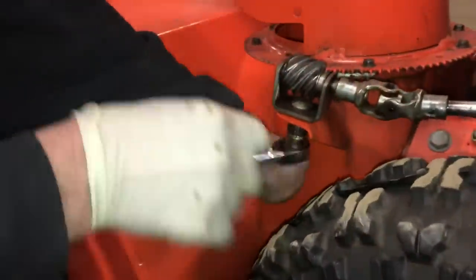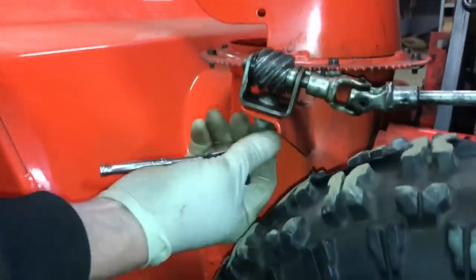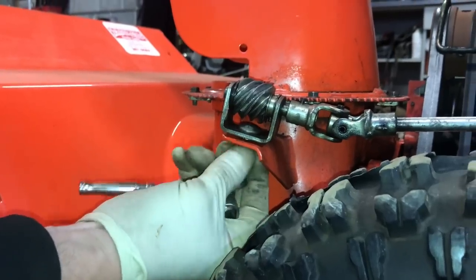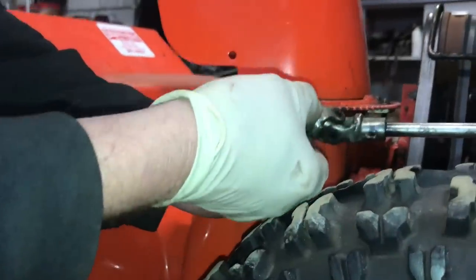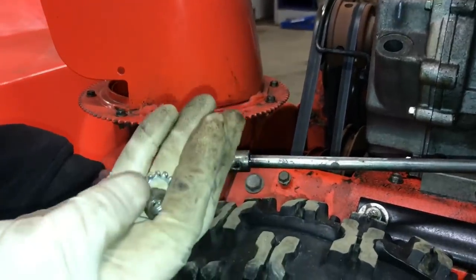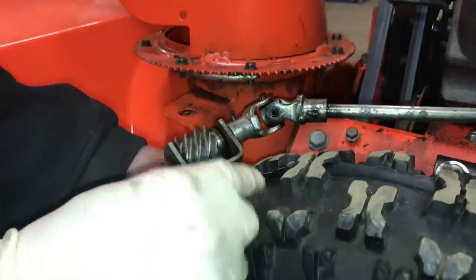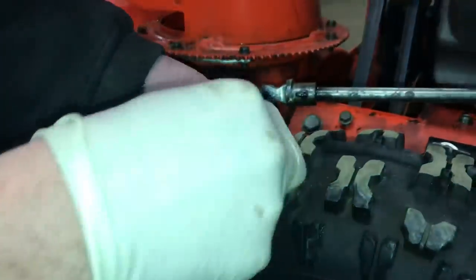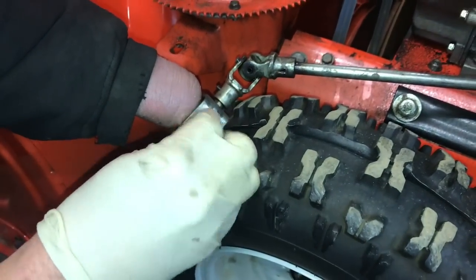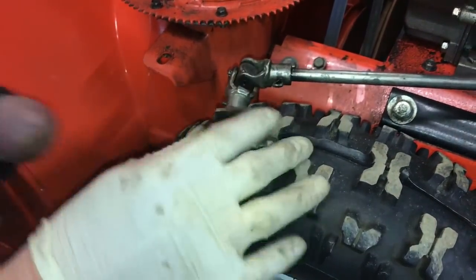It's a half-inch nut on mine — a lot of these will be different. This is just a half-inch and it's a carriage bolt, so we're going to take this nut off. It has a washer on the bottom of it, a lock washer, and there's another one stuck to it. I usually tend to put them back onto each other so you don't lose them. You can just put this off to the side for now.